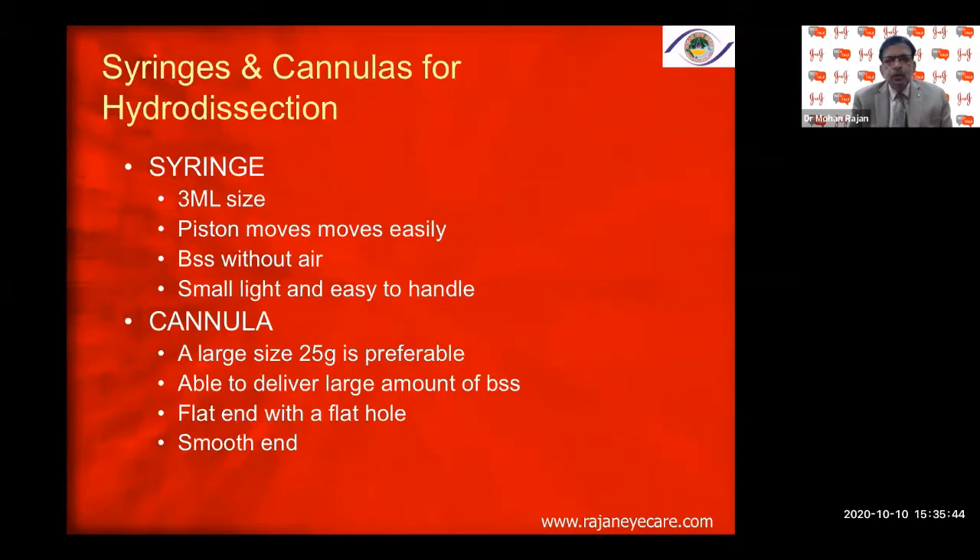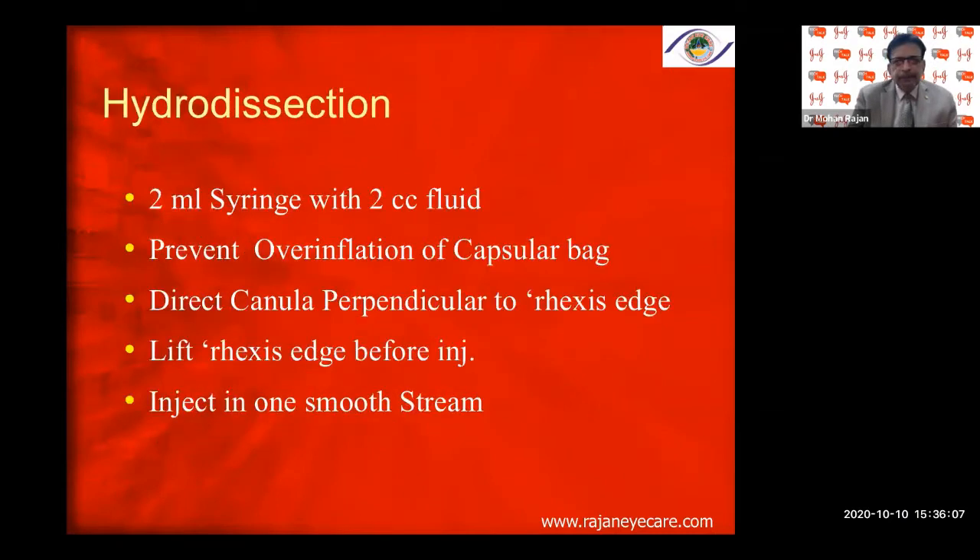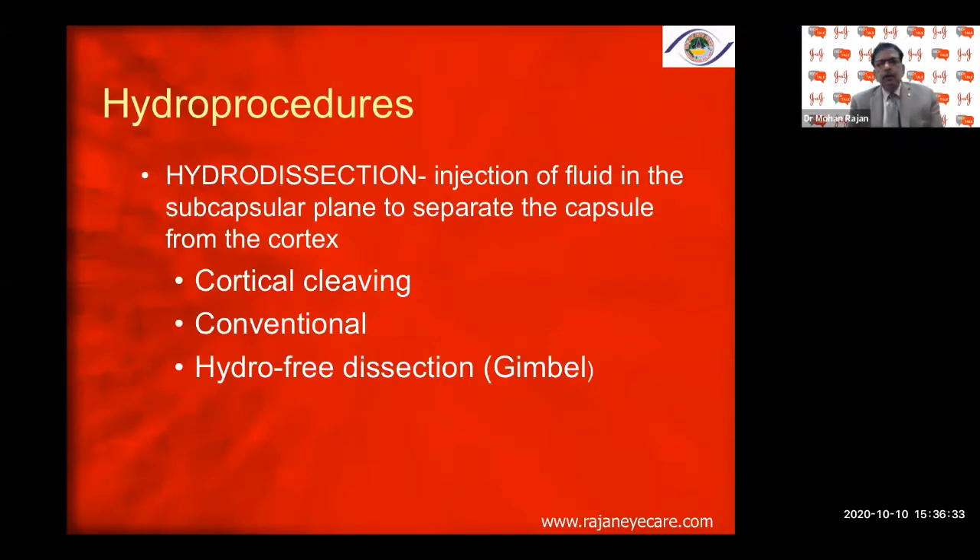A small, light, and easy-to-handle cannula — 25-gauge is preferable; I normally use a 24-gauge because I want to inject more fluid in one bolus. Flat end with a round hole and smooth end — not very sharp. Use a 2 ml syringe with 2 cc fluid to prevent over-inflation of the capsular bag. Direct the cannula perpendicular to the rhexis margin, go towards the equator, then withdraw and inject in one stroke. Lift the rhexis edge slightly before injecting.